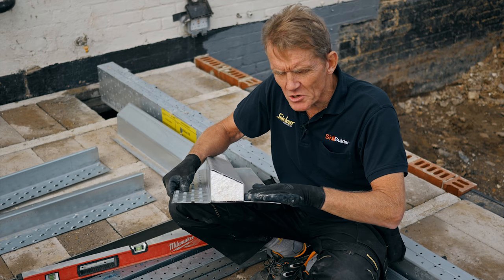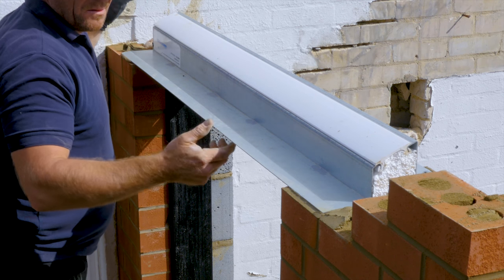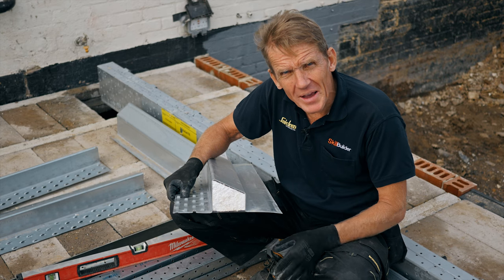The external flange must project beyond any window or door frame. And it's a good idea to take a little bit of flexible mastic and seal that joint to prevent any water tracking back in.